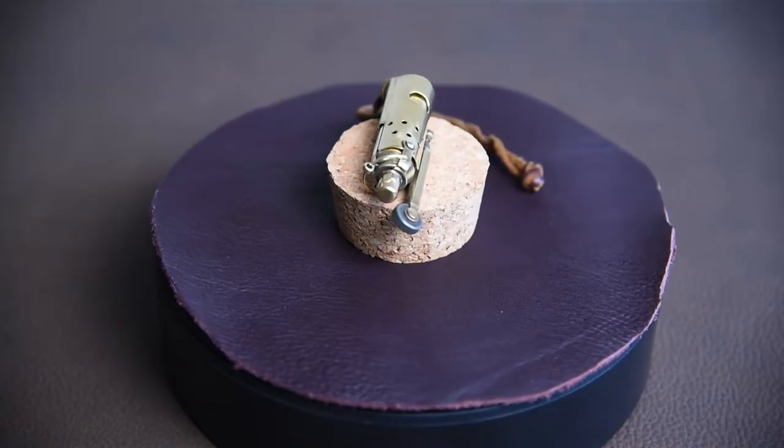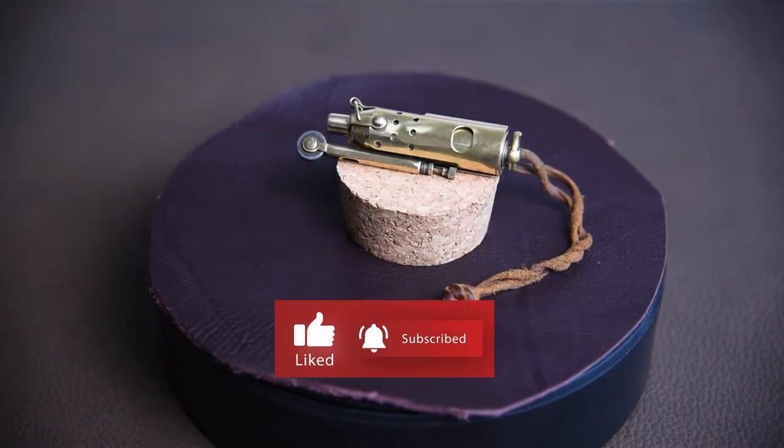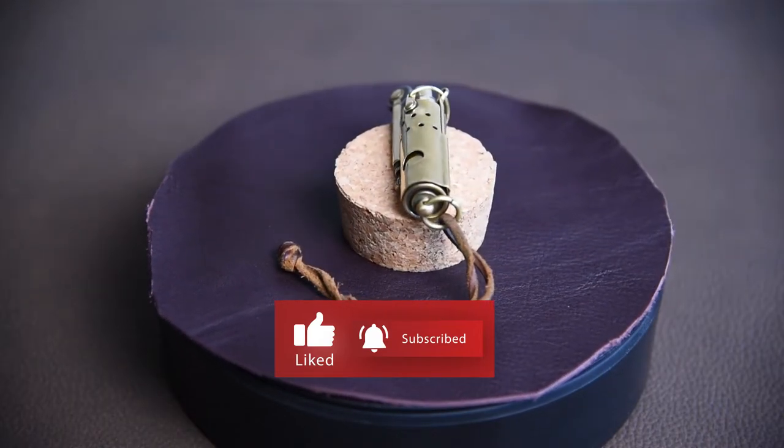Once you put all parts back together, it really looks good — as good as new. This was an easy project and my first venture into polishing.